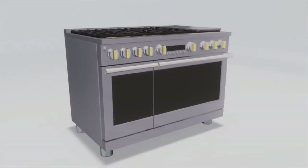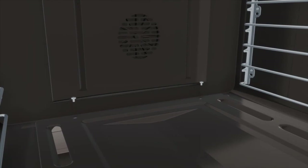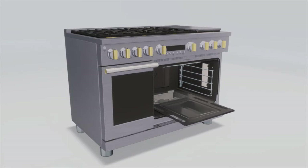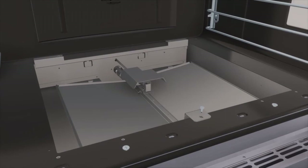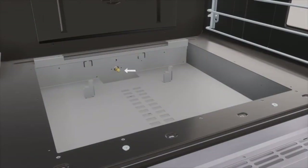To convert the main bake burner orifice, remove the oven door and set aside in a safe location. Remove the two oven bottom hold down screws from the rear of the cover. Slide the oven bottom forward and set aside. Remove the burner screw. Lift the front of the burner upward slightly and slide forward, setting aside — be careful not to damage the igniter. Locate the three-quarter inch long bake burner orifice. Use the half inch deep well socket to remove the orifice.